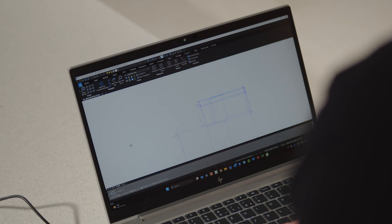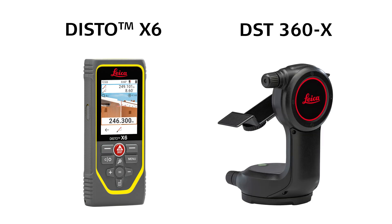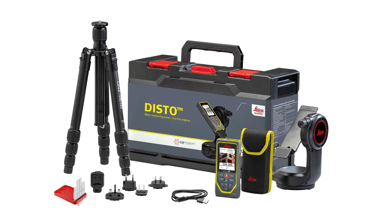This exclusive feature is only available for Leica Disto X6 with DST360X adapter, as it is also included in the Leica Disto X6 P2P package.